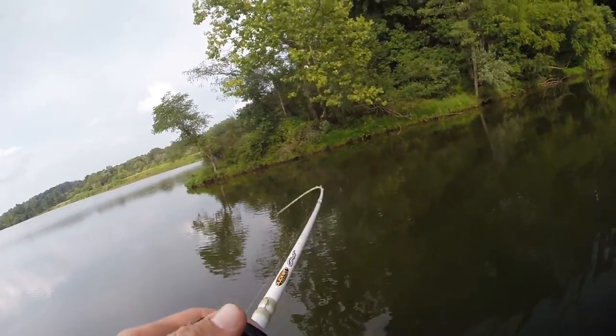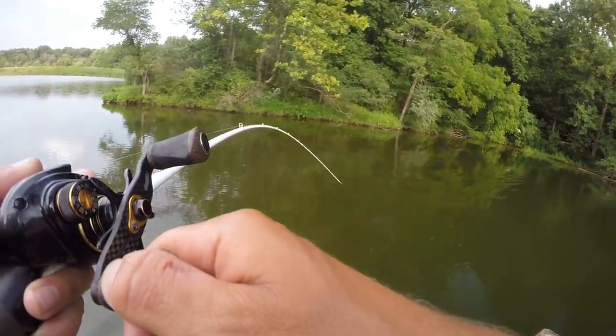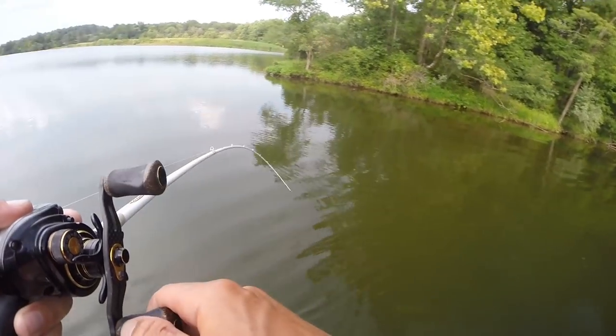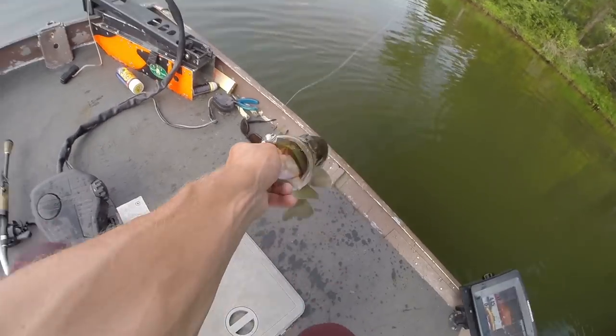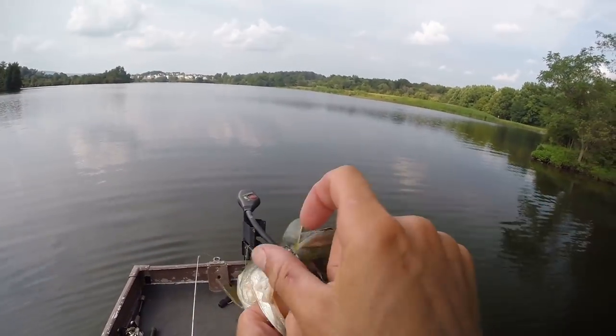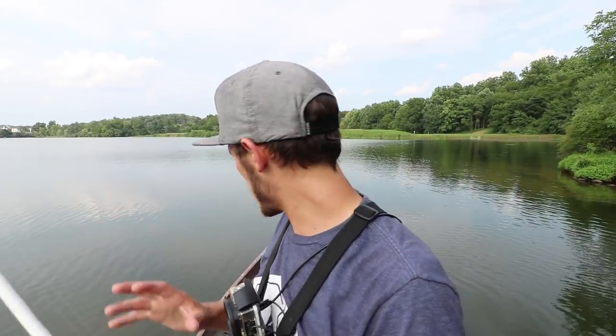There we go — wait, he just grew a little bit! Right in the grass too. Fish number three on the Scam Shad. Now that we've knocked out the Scam Shad, we've got to do the crankbait, the rear loader swinging jig, the J-Bug, and the live target bait ball. These are probably going to be the harder ones to catch them on, but we'll see what we can do.